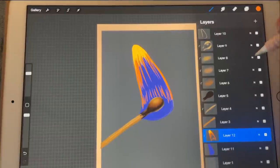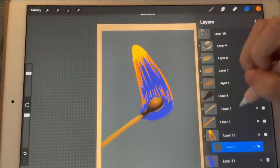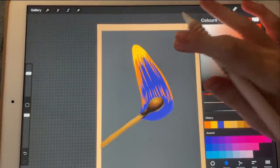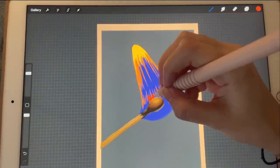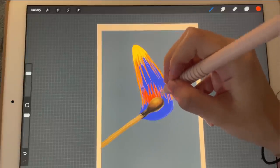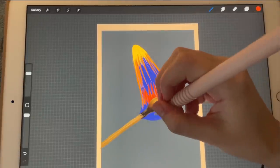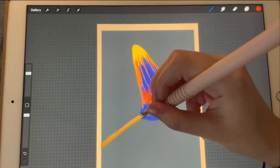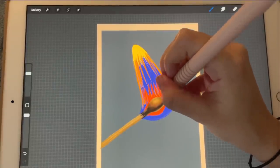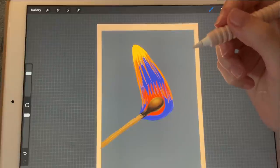We're just adding little lines here. Let's create a new layer and move it over here. I'm going to go in with a reddish color just here, a little bit, behind these, and maybe here just a tiny bit. We're just now adding blobs of color.